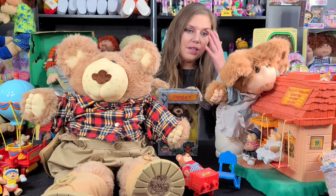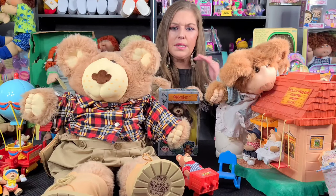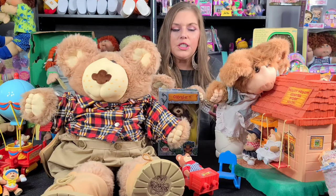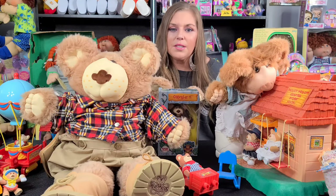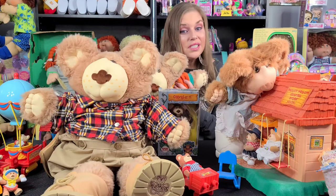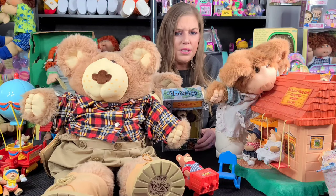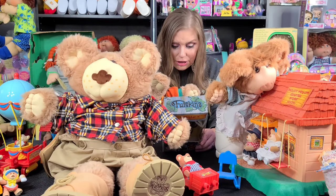We all know as collectors of Cabbage Patch Kids that Xavier Roberts designed some amazing dolls and toys. What makes his creations really stand out is the storylines that go along with them — everything he created has a story. The Cabbage Patch Kids have a story, the Koosas have a story, and the Furskins have a story too. Before I start showing you everybody, I just want to read what's on the back of this box because it's kind of an introduction to the Furskins.